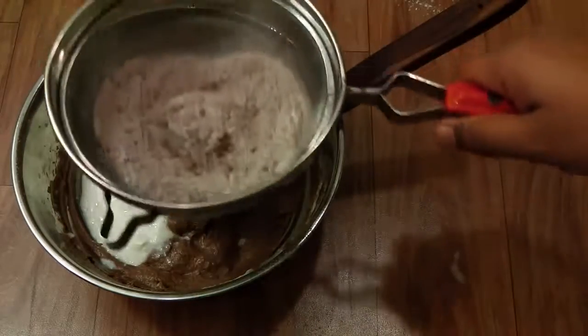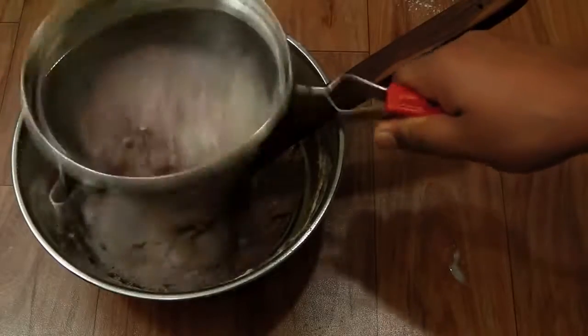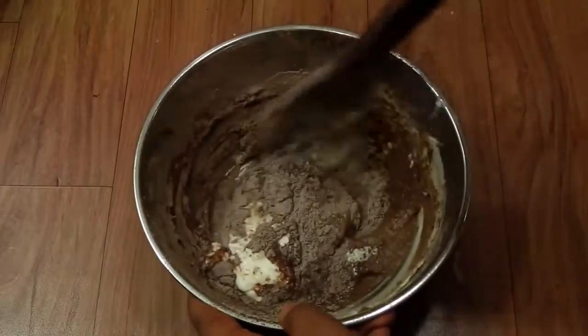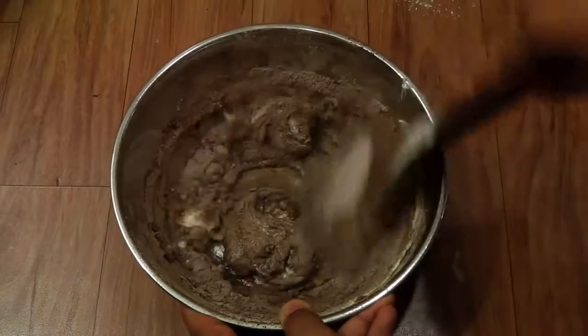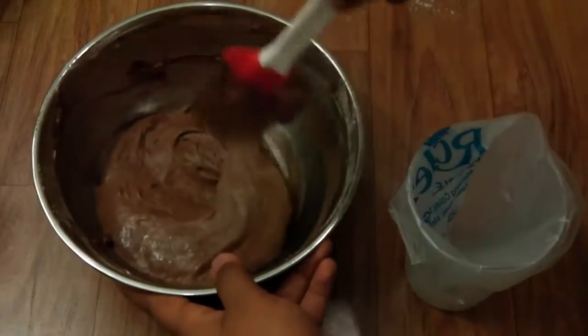Now I'm going to add in the rest of the yogurt and sift in the rest of the flour mixture. Mix this well. Our lava cake batter is ready.